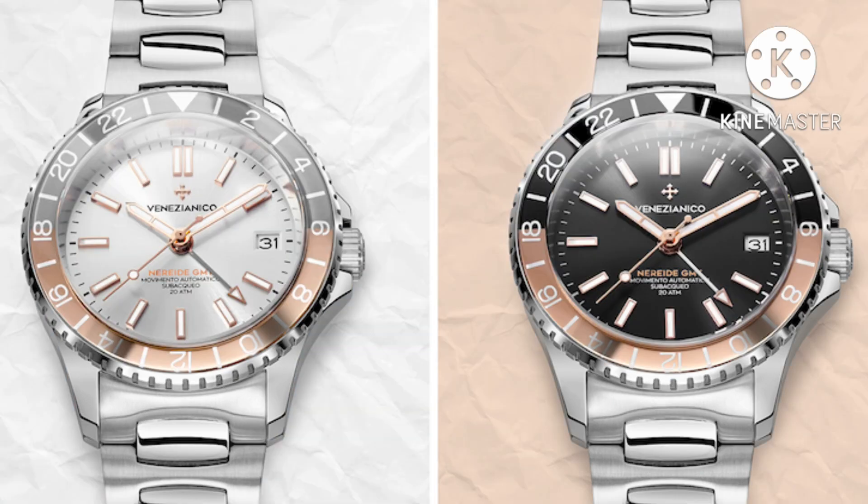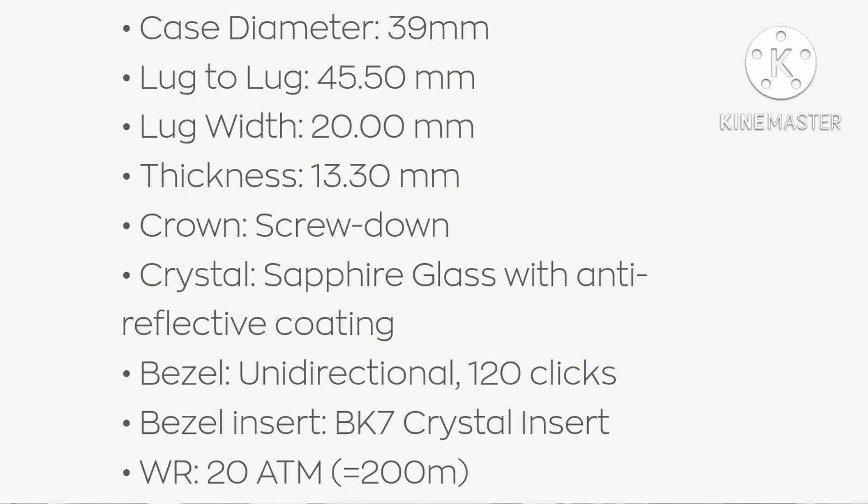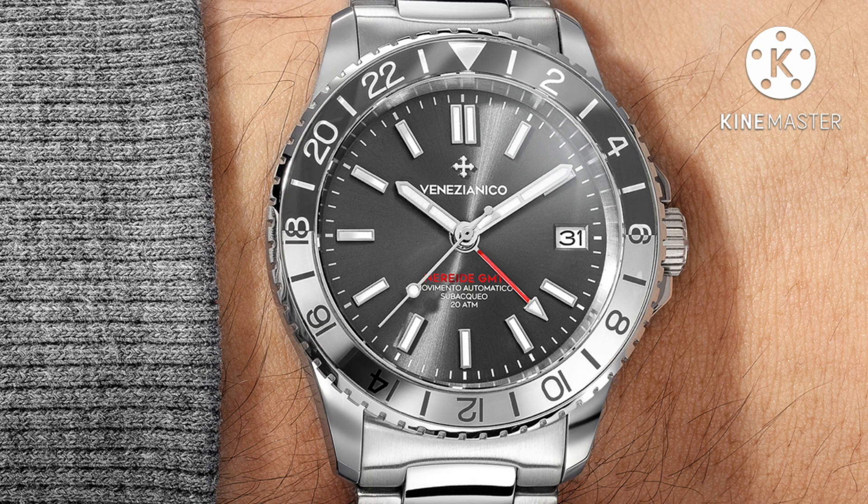There are four different variations that I will display on the screen. The dimensions of the watch are 39 millimeters in diameter by 13.3 millimeters in thickness — that is almost one millimeter thinner than the Seiko, which is wonderful. It's only 45.5 millimeters lug-to-lug, on par with the Seiko 5, with a 20 millimeter lug width. A very good set of dimensions.